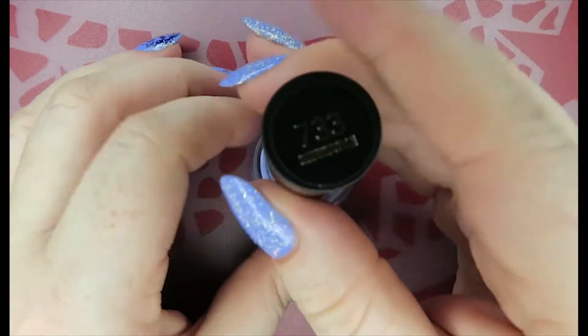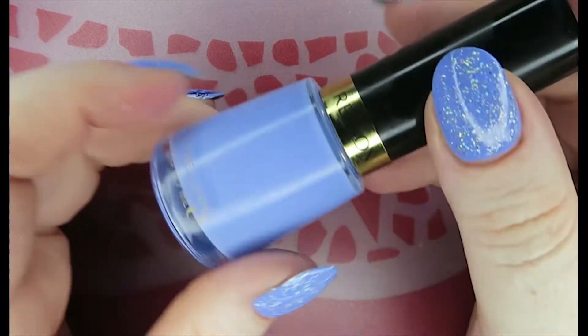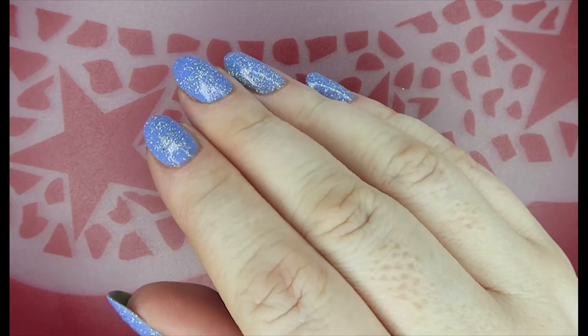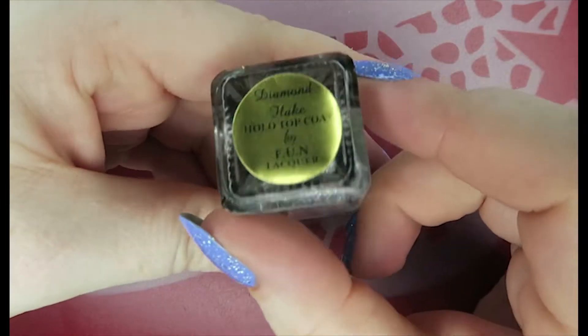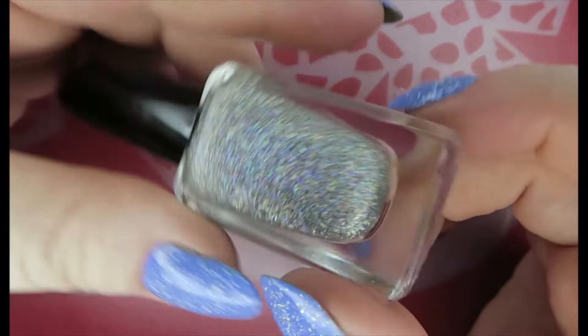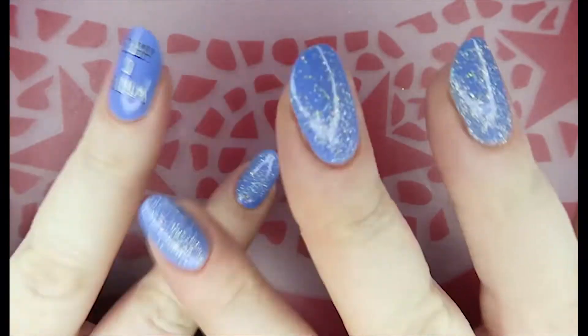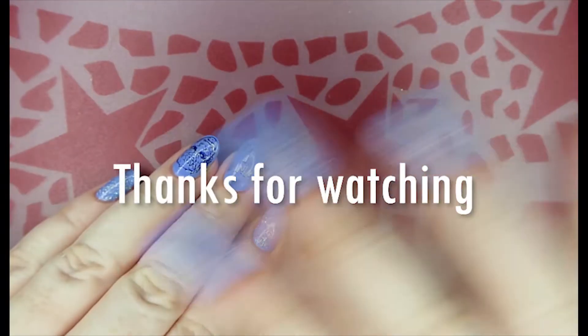That's it, folks — a short and sweet spotlight on stamping plate series. On my nails is 'Irresistible' from Revlon, which Jules sent me, topped with the beautiful Diamond Flaky Hollow topcoat from Fun Lacquer — absolutely gorgeous. It is of course a nerdy Game of Thrones polish. I will talk to you all again soon, bye bye!